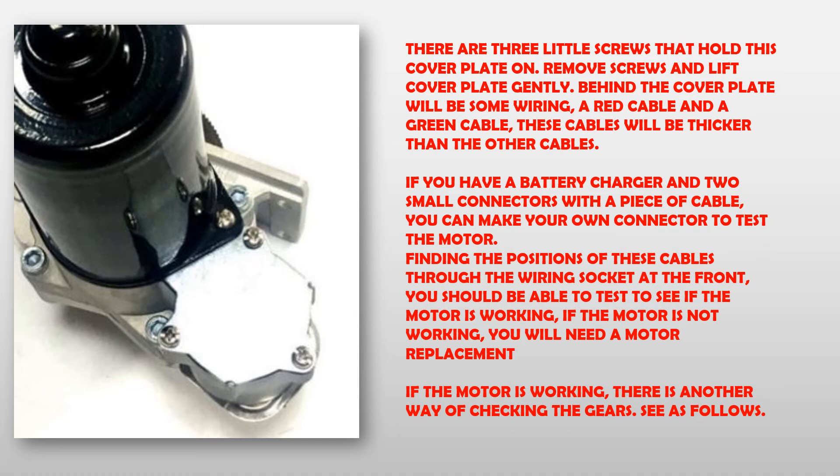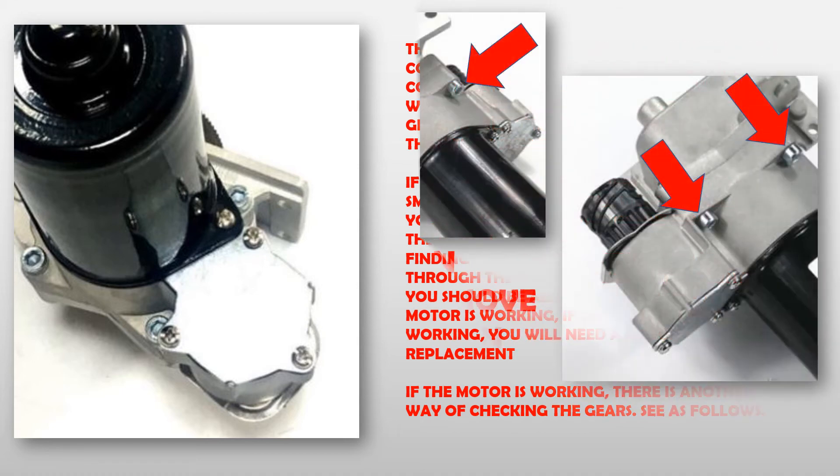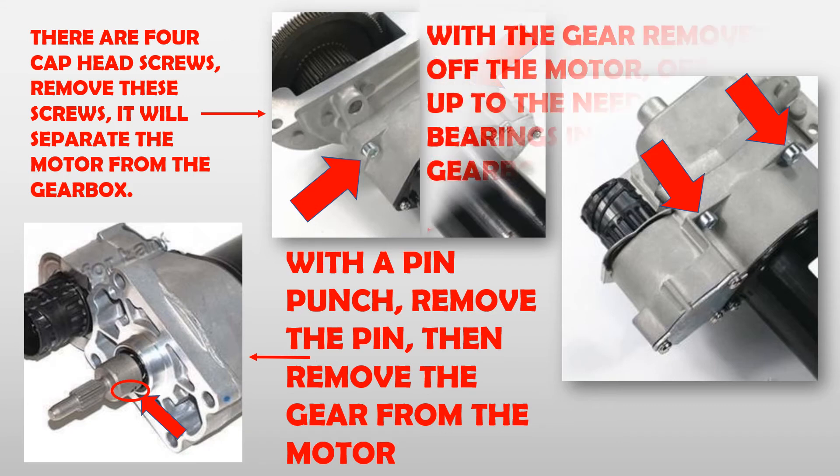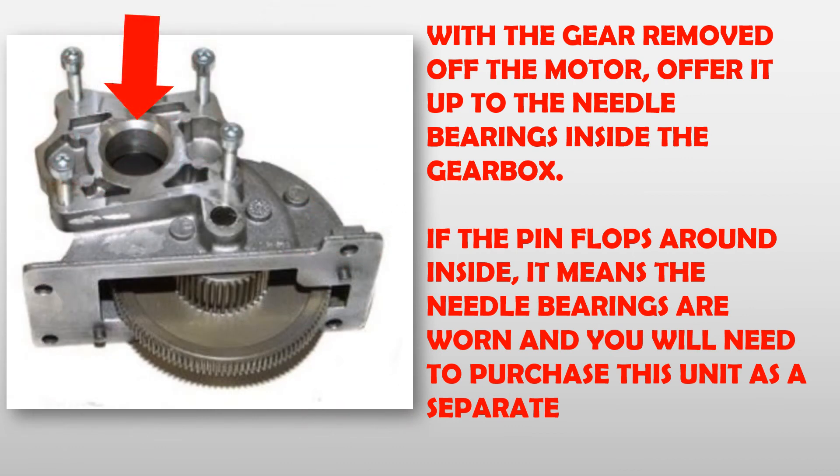If the motor is working, there is another way of checking the gears. There are four cap head screws — remove these screws to separate the motor from the gearbox. With a pin punch, remove the pin, then remove the gear from the motor. With the gear removed off the motor, offer it up to the needle bearings inside the gearbox. If the pin flops around inside, it means the needle bearings are worn and you will need to purchase this unit as a separate.